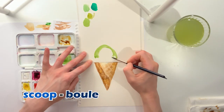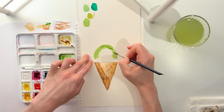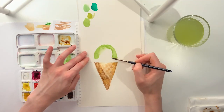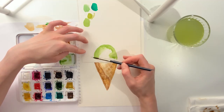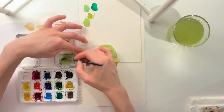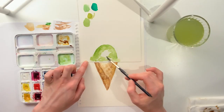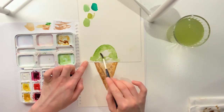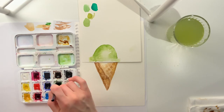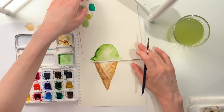Our next word is scoop, like a scoop of ice cream, or une boule de crème glacée. You can decide how big or small you want your scoop to be and use the nice green color you just made, making sure to leave a little bit of white on the inside where you don't put your watercolor. That's another super important thing for watercolor — to leave some of the blank space. If you take a darker green on the edges, it will give some texture to your scoop of ice cream.